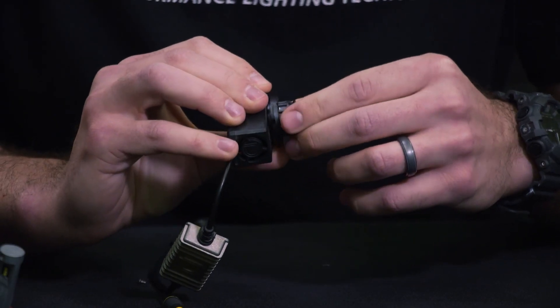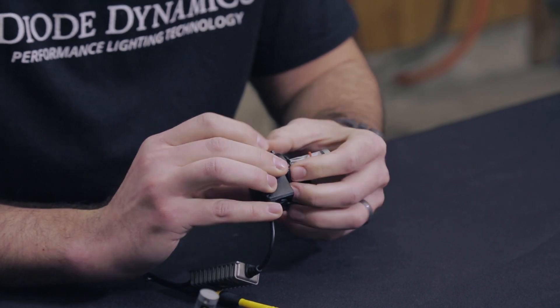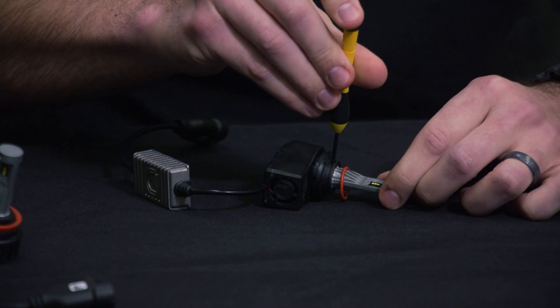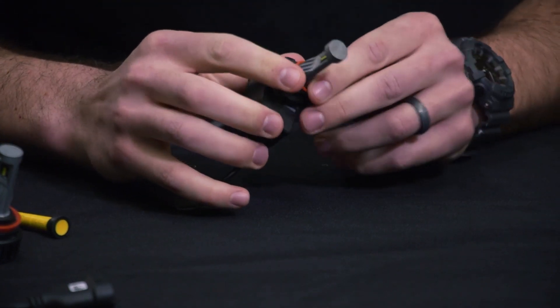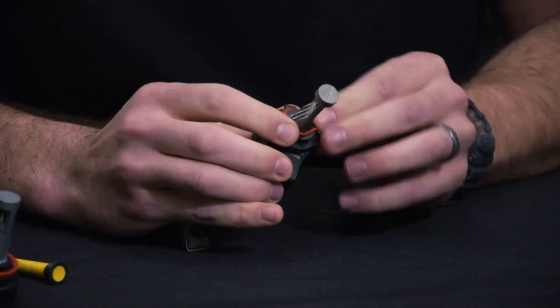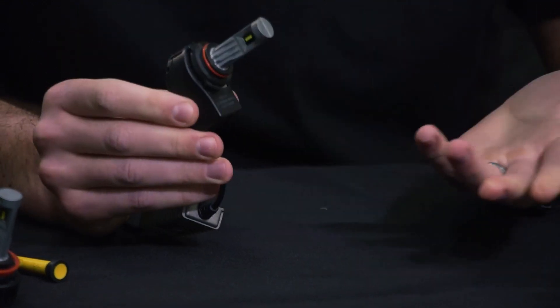With the outer collar set in place, you can then reinsert the inner collar back into position and align it with the screw hole. Then re-secure that Phillips head screw and run that O-ring back over the collar.